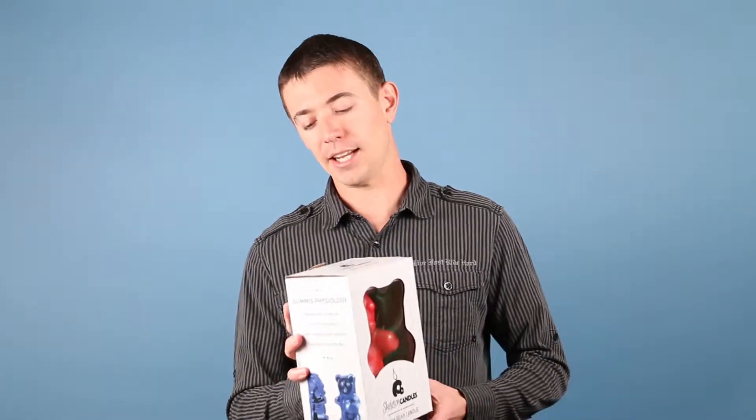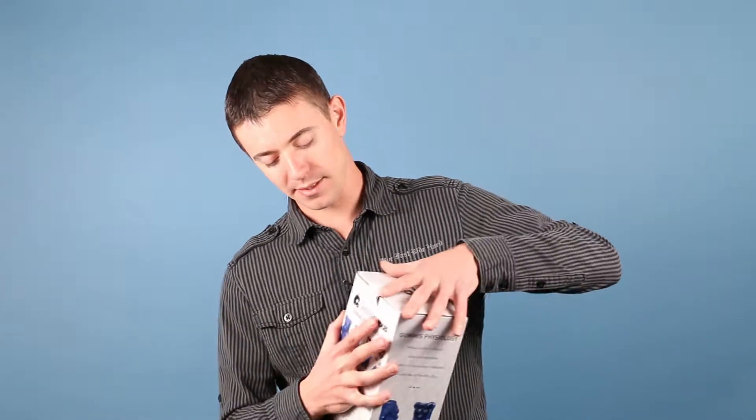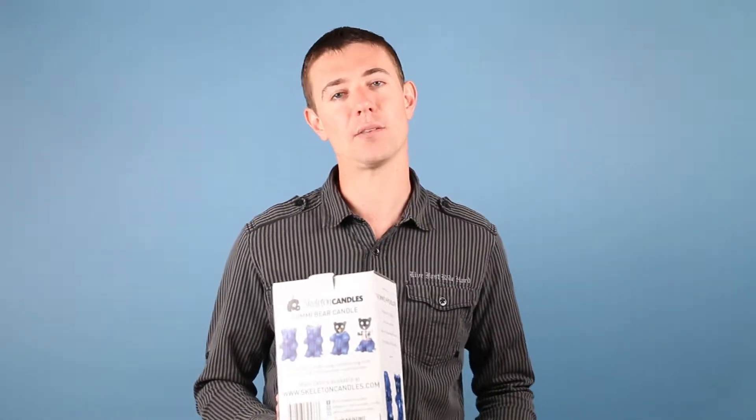So what I'm going to talk to you about is this product that we created. It is a gigantic candle. But what makes this candle interesting is that it actually has a metal skeleton inside. So as the candle burns, the skeleton comes out.